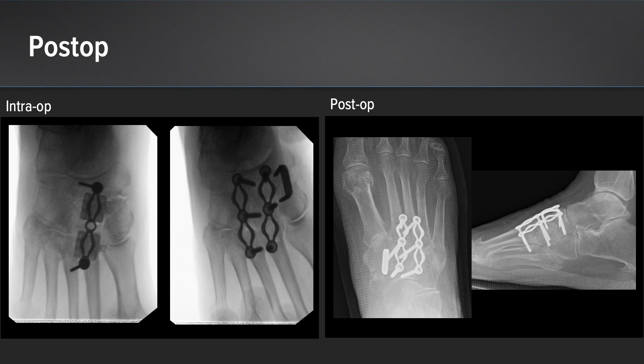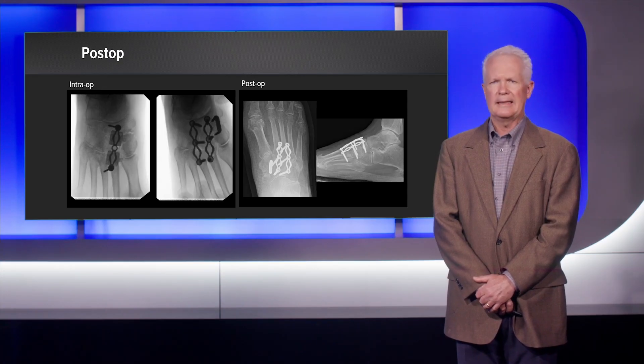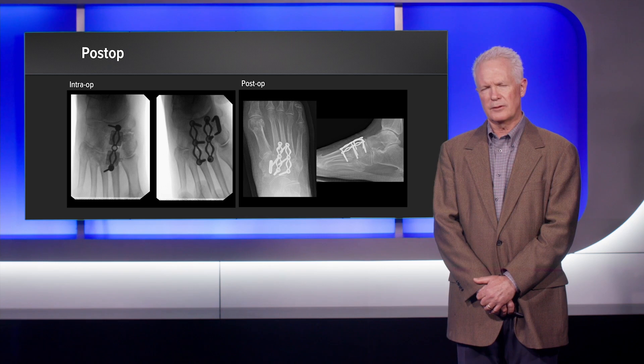You can see the final postoperative images on the right with application of the nitinol compression plate across both the navicular cuneiform and the first and second TMT joint. Because the first tarsal metatarsal joint was relatively preserved, we elected to just fuse the first navicular cuneiform joint medially with just the Dynamite MX staple. She exhibited excellent pain relief and looked fairly well healed at six weeks postoperatively.